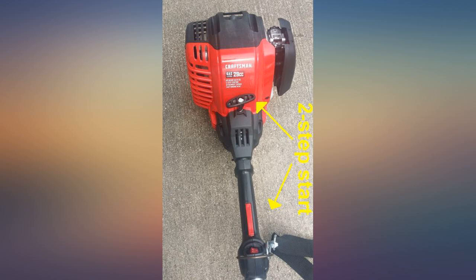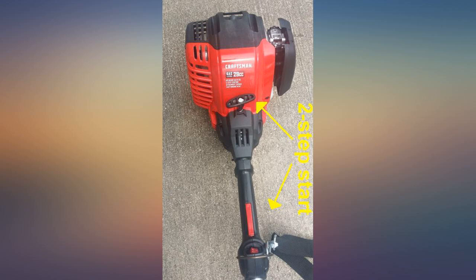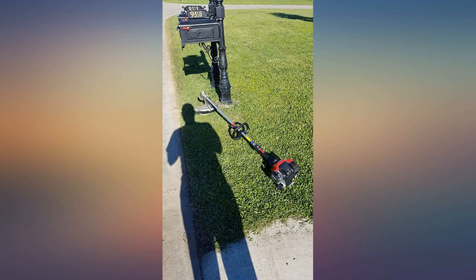I have not had a chance to pick up any of the optional attachments yet, but appreciate the ability to expand my tool arsenal without purchasing a new motor for each.